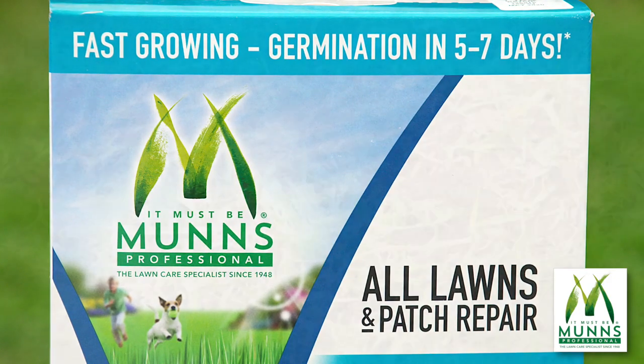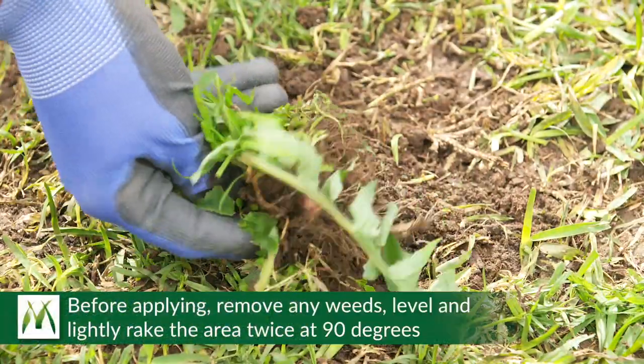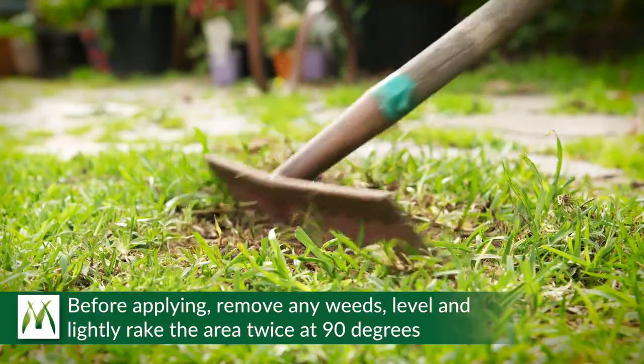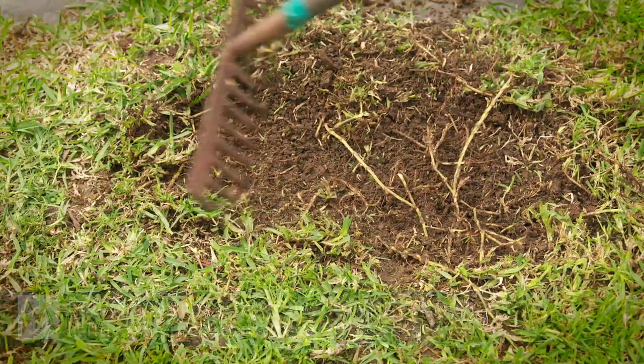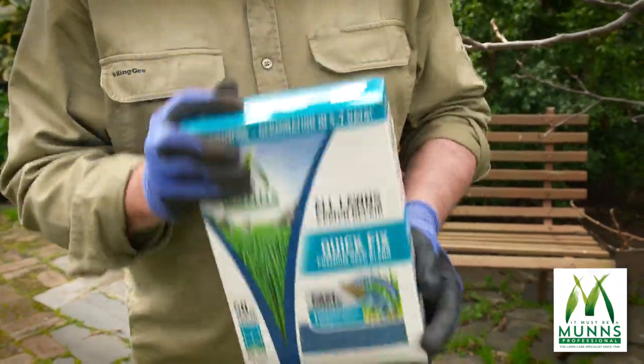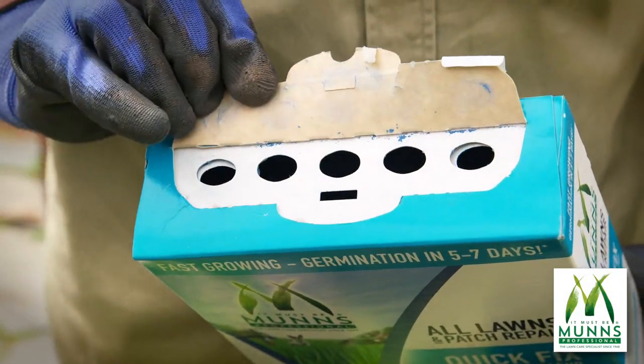It provides germination within an amazing five to seven days. Before applying MUNS Professional Quick Fix Patch Repair, remove any weeds from the bare patch, level and lightly rake over the area twice at 90 degrees. Give the pack a thorough shake and broadcast the contents evenly over the area using the built-in spreader.